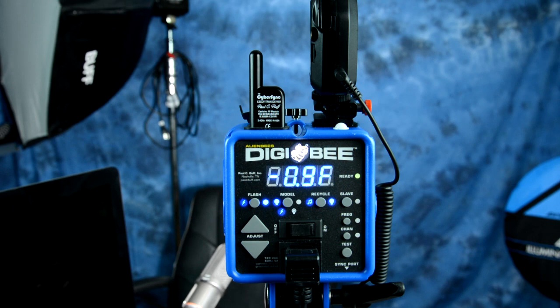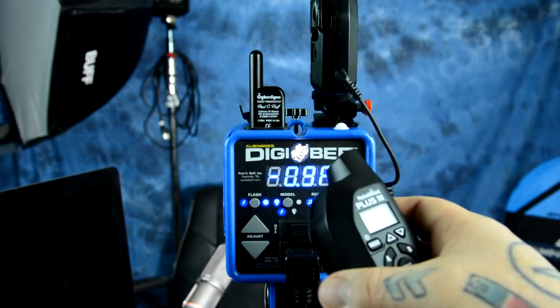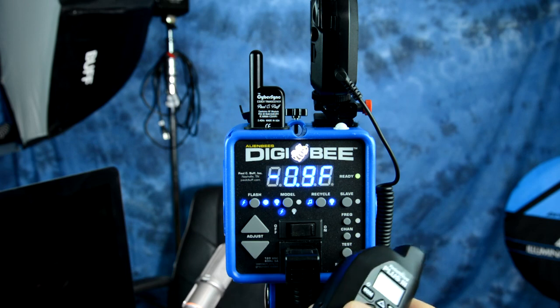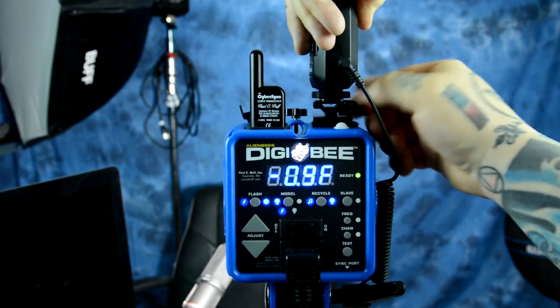That is a very advanced setup, so you have a very simple — not complex to learn, but very advanced — setup that gives you a tremendous amount of options. If you wanted to keep things really cheap and just buy the Digi-B itself and use it as an optical slave, or go off a corded flash cable into the sync port which the Digi-B does come with, or if you want more advanced options — a lot of professional photographers already have Pocket Wizards — you could simply attach a Pocket Wizard to the unit.